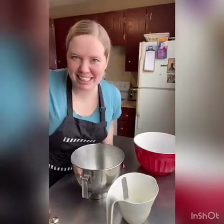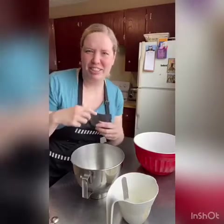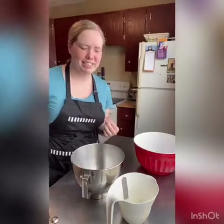Grab your Lierhausen. Today we're making pretzels, but not any kind of pretzels. We're making spinach dip stuffed pretzels — like those pretzels you get at the mall that are filled with cheese, but we're going to put spinach dip inside because I love spinach dip.